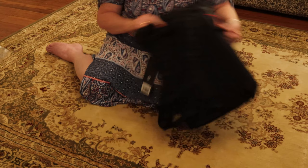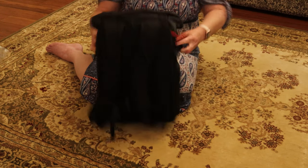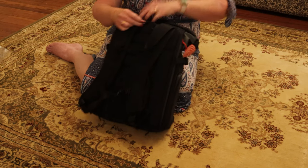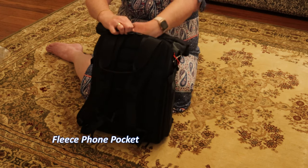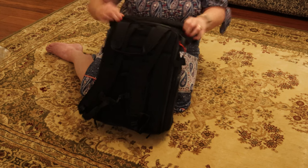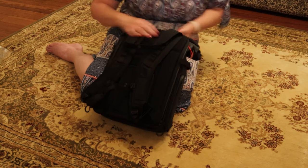There are adjustable straps on both sides. And above the little roll-top isn't that a felt-lined little pocket — very nice.